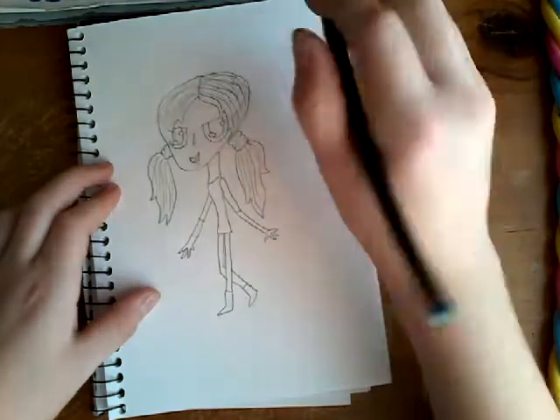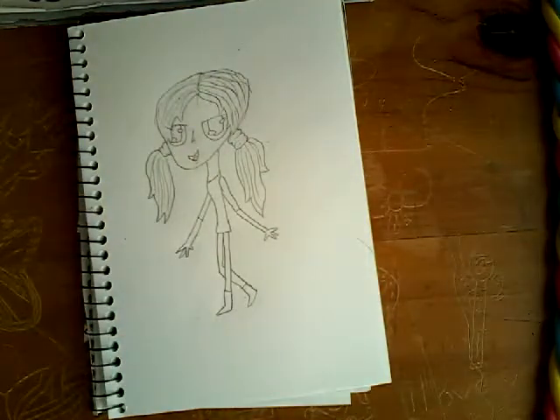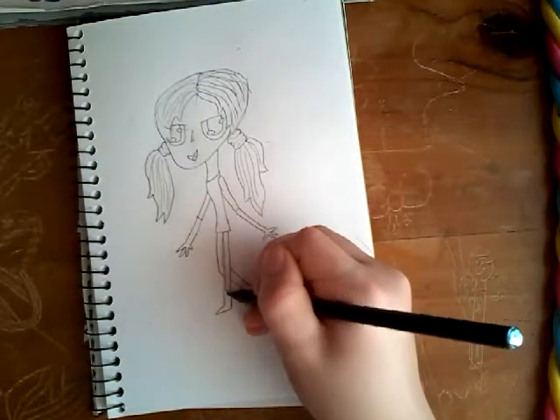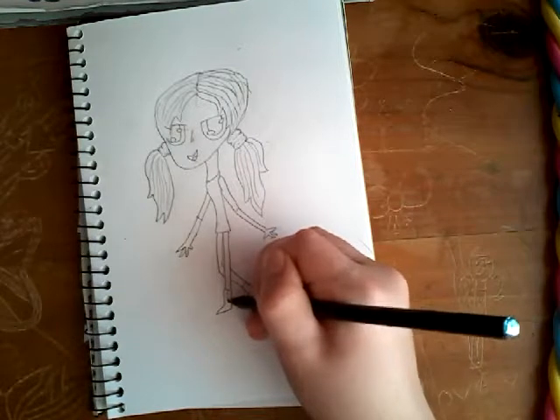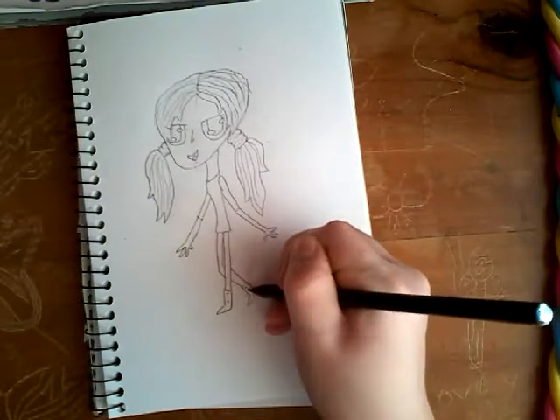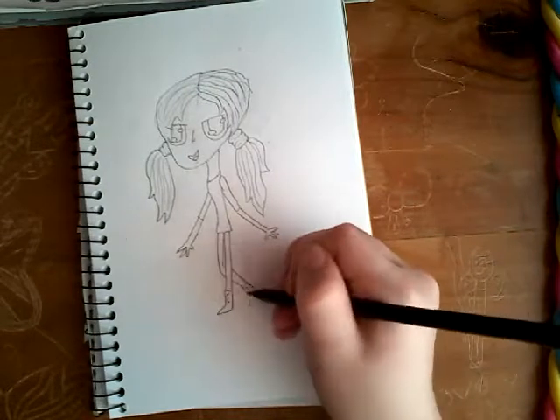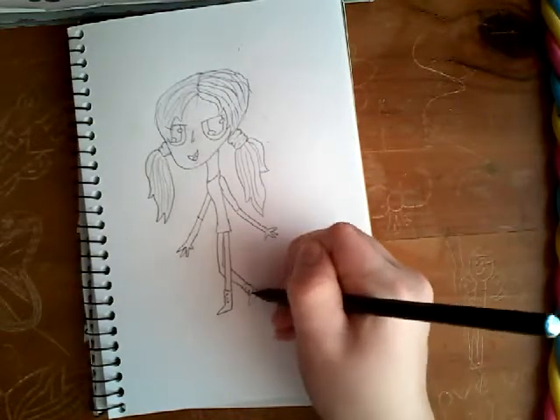Now you can do her tongue. Then we're going to do detail in the shoe — just about three dots like that, then do a zigzag line to show that she has laces or something.